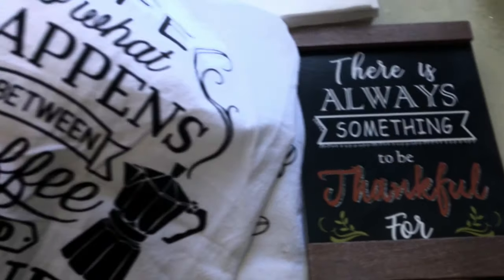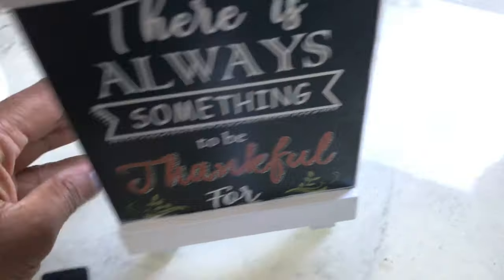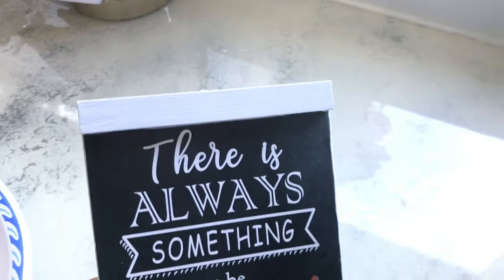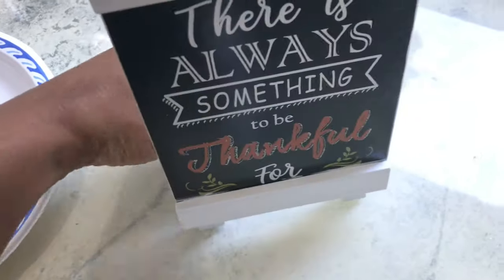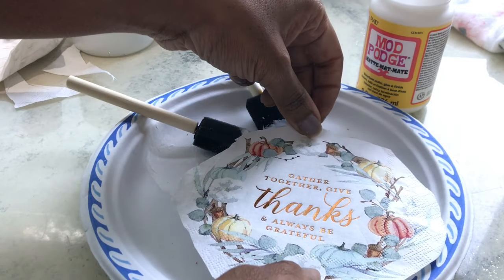I also wanted to do a few DIYs. I had these two deco pieces that I wanted to change — this frame I wanted to paint white just to match the towel I showed you. After I did it, it looked like this — I just painted the frames with white acrylic paint. It made the sign a little better than it was before. Then the little pumpkin thing I just painted it white, and then I had these paper towels I cut out to fill in the space with some Mod Podge.